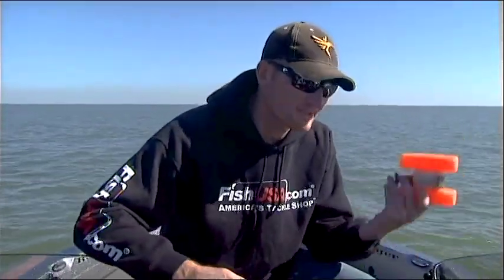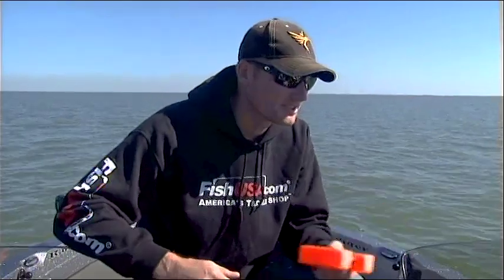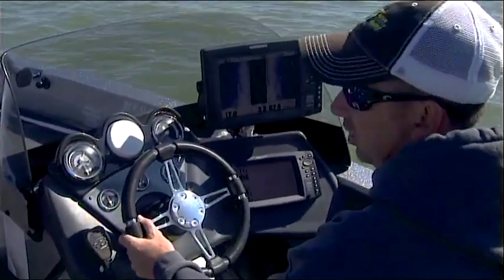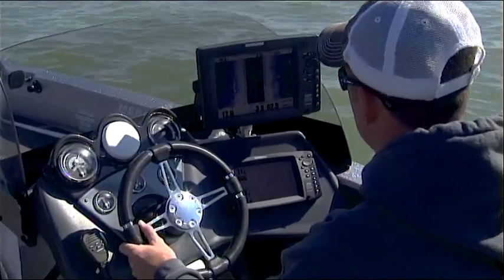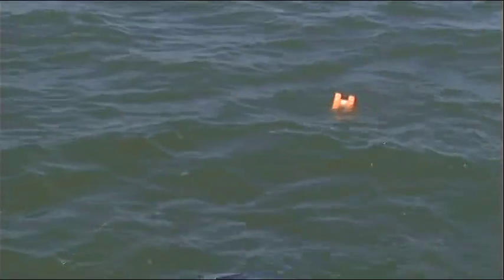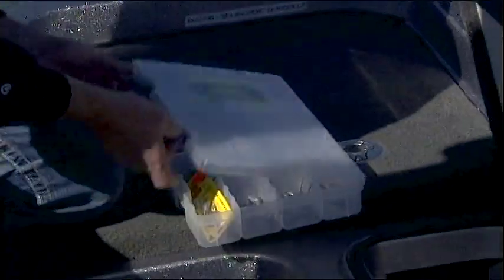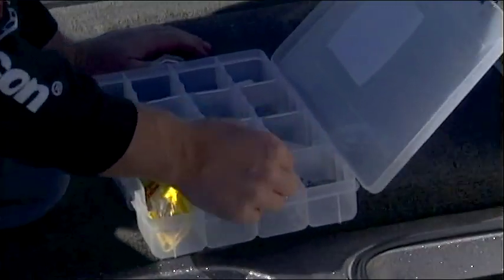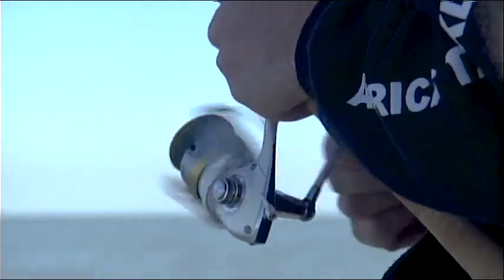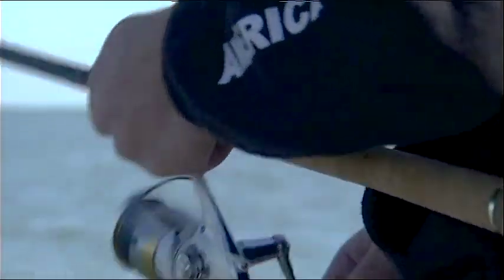Once we locate it, we can use the graph and kind of know where to cast from there. It's really easy - just toss one of these buoy markers over. With my clients, I'll put the visual buoy out and they know exactly where to cast. It helps everybody all around, we don't have to pay attention to the graph as much. Makes it really simple. We'll just start out throwing the crank and tube and see what happens.